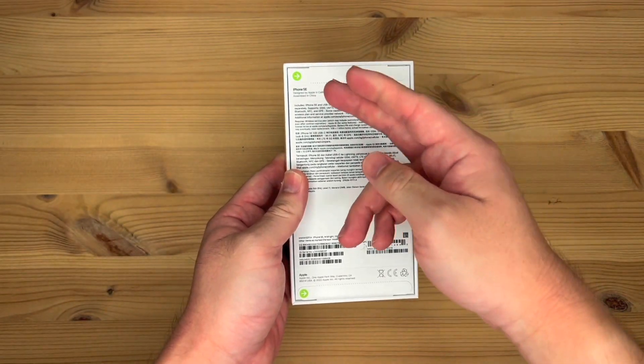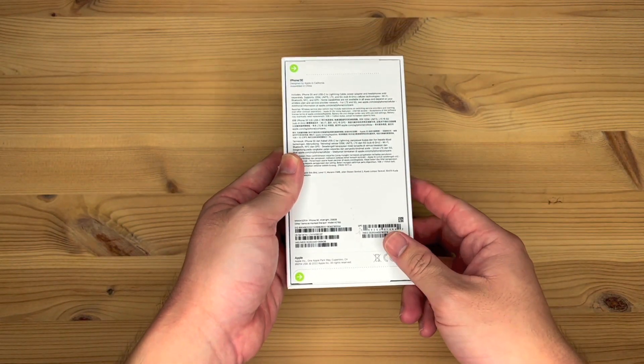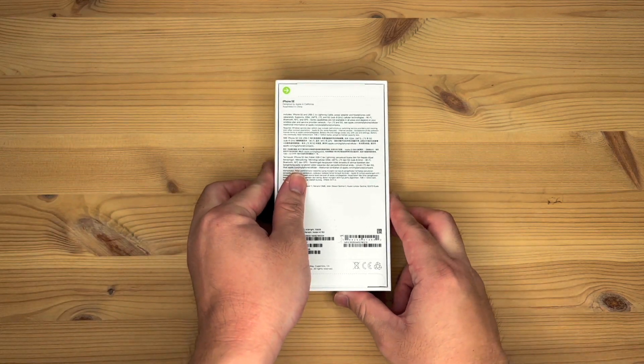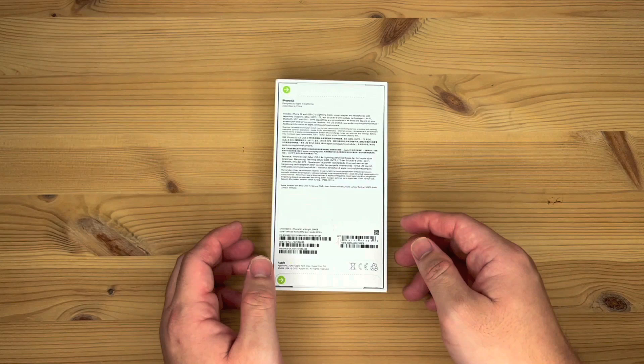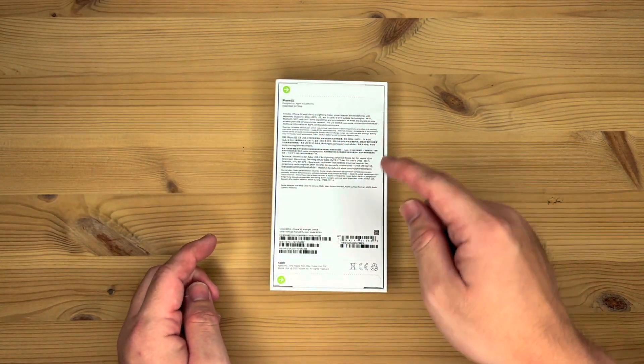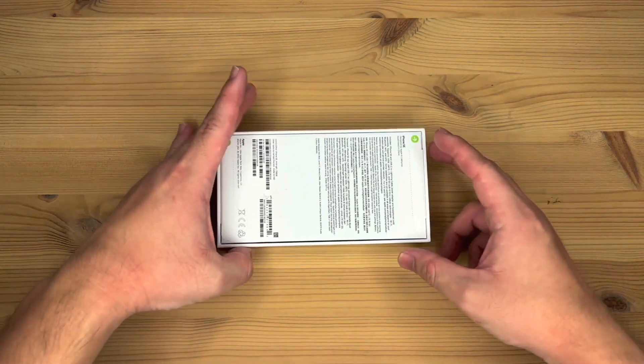And on the back, you have iPhone SE, what comes in the box, the barcode, serial number, and all that stuff. As with all other post-2021 iPhones, instead of plastic wrapping, you have the two tabs to pull to open the box. So let's do it.